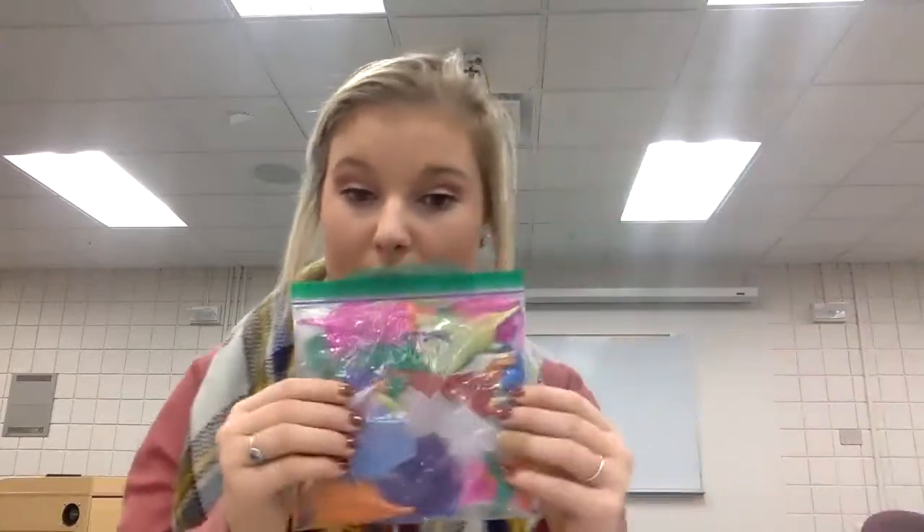Now I'm going to show you the materials that I would suggest using. You can use any art supplies that you have at your house — whether it be stickers, crayons, or markers. Or if you have feathers, paint, popsicle sticks, or colored pencils, those would all be good to incorporate too. It's really up to you how you want to decorate your base, memory jar, or container.